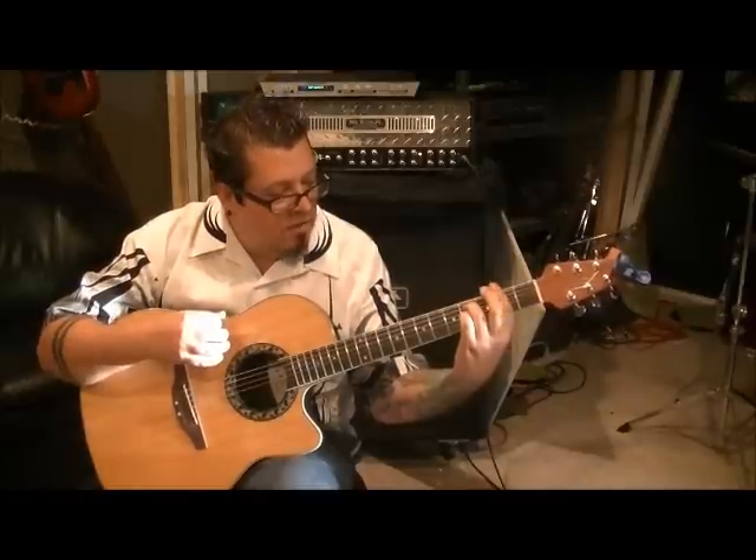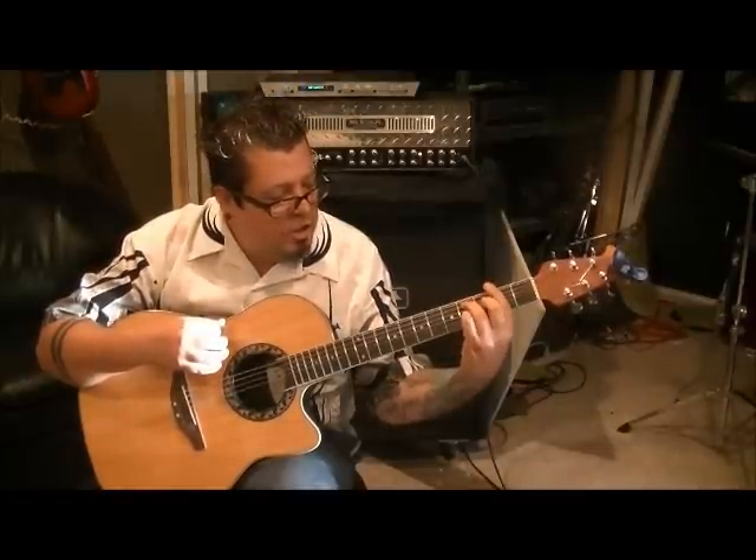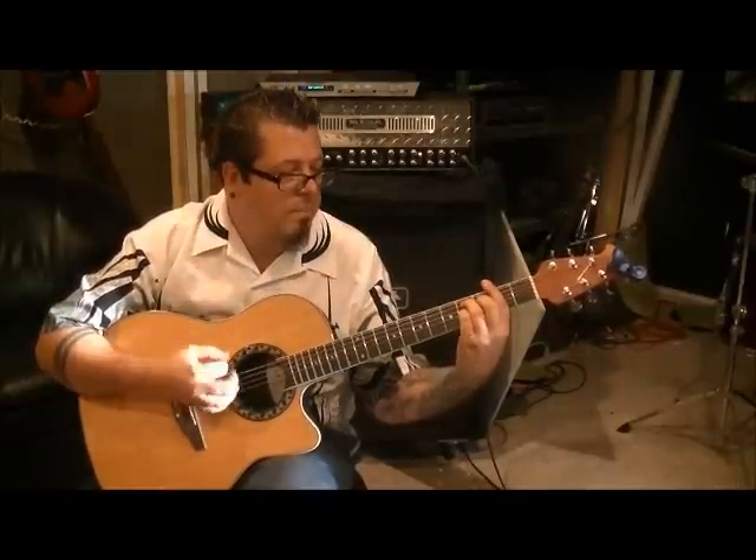Then bar everything on the second fret, fourth fret A, third fret G, and fourth fret B. Strum: down, up, down, up, down, up.